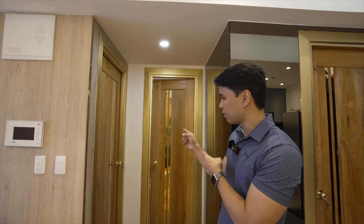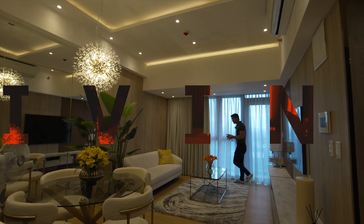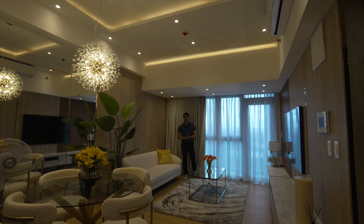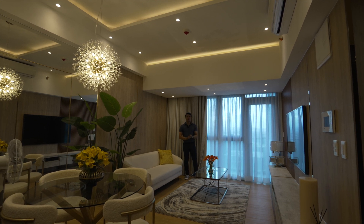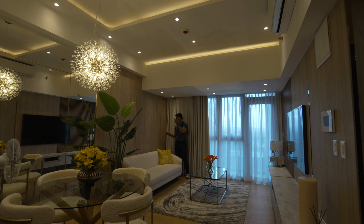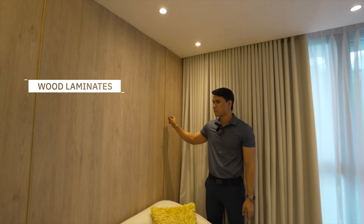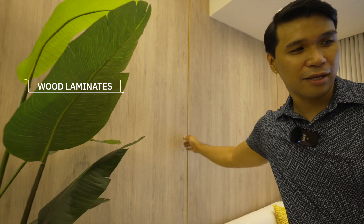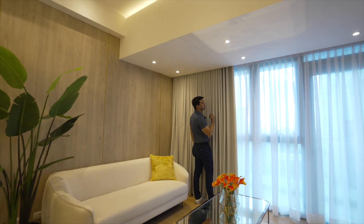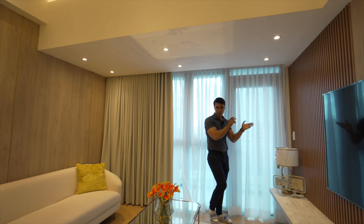Now let's go around for the living and dining area. This is our living area. If you remember the previous construction, it looked so cramped — you'd wonder how it would all fit. But right now, this is our living area and over there is the dining area. The finish is very clean and spacious. The walls are light laminates on a wood finish, and we have gold accent trimmings for consistent gold elements. We have a three-seater sofa, an area rug, and cream beige curtains. Across from it is our media area.